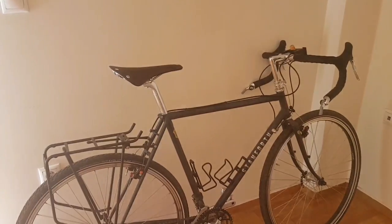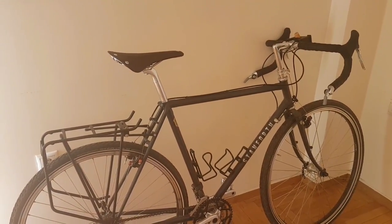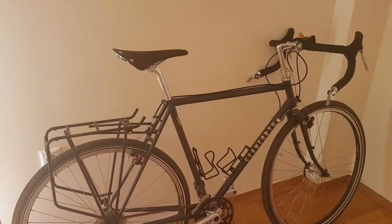I'll go through this bike from top to bottom and point out the features that I think you should keep an eye out for if you're considering buying a touring bike of your own.